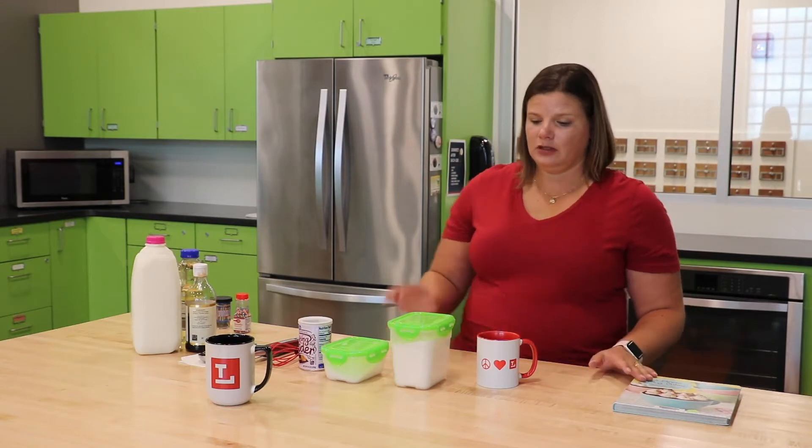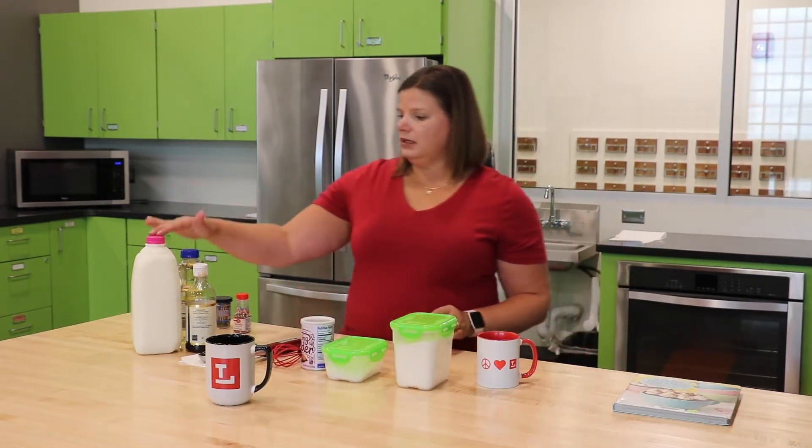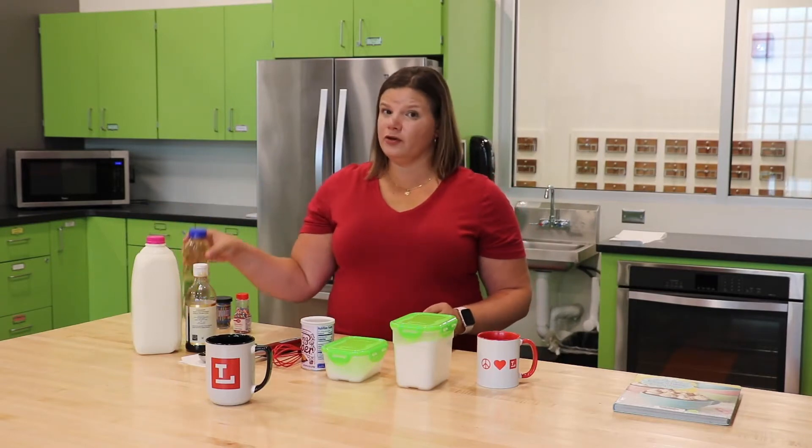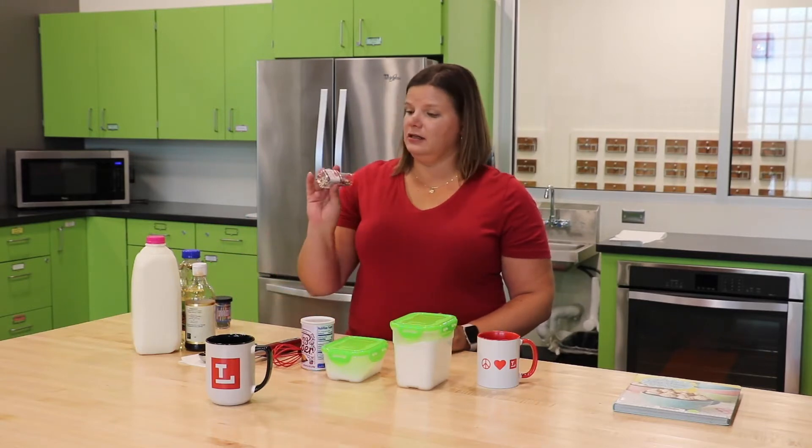The first thing you're going to do is make sure you have all of your ingredients ready to go. For this recipe we need flour, sugar, baking powder, milk, vegetable oil, and vanilla. In addition, we also need rainbow sprinkles to make it funfetti.